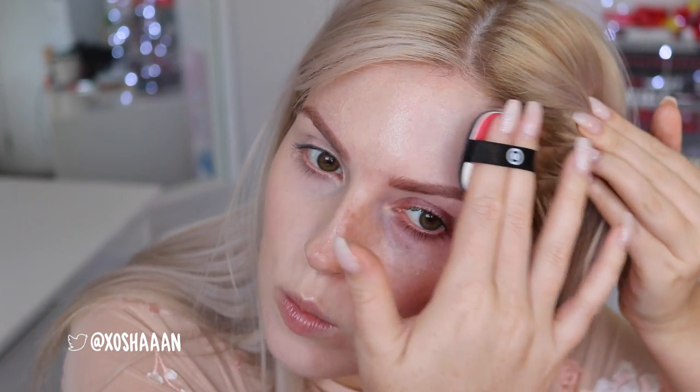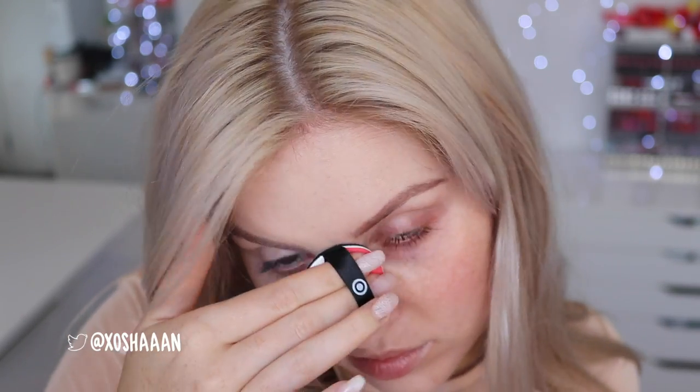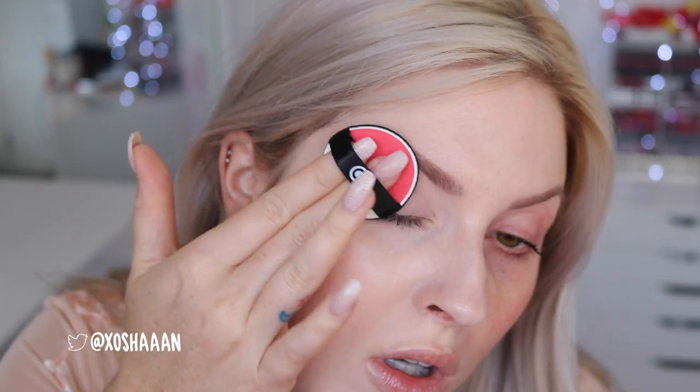Another dip. This looks so radiant and pretty. I would say the coverage is like a medium coverage. It's covered up my redness so easily, but it's still letting a few freckles peek through ever so slightly. But look how well the redness is just gone — it's unbelievable.